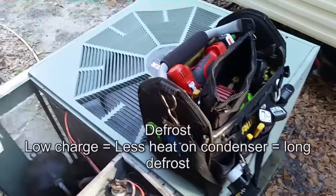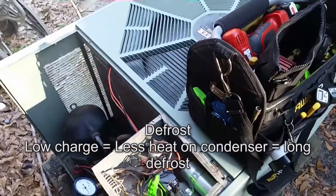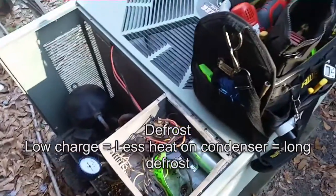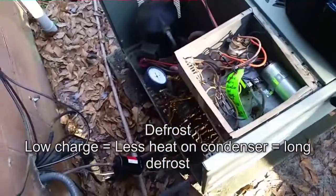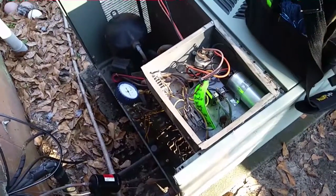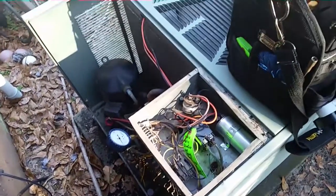There was a defrost a minute ago - it was quick, didn't take forever. If you have a low charge or something like that, defrost will take a long time because it takes a long time to build up enough heat to bring the sensor back. It looks like we're good to go, and I'm gonna go inside and double check heat strip operation.